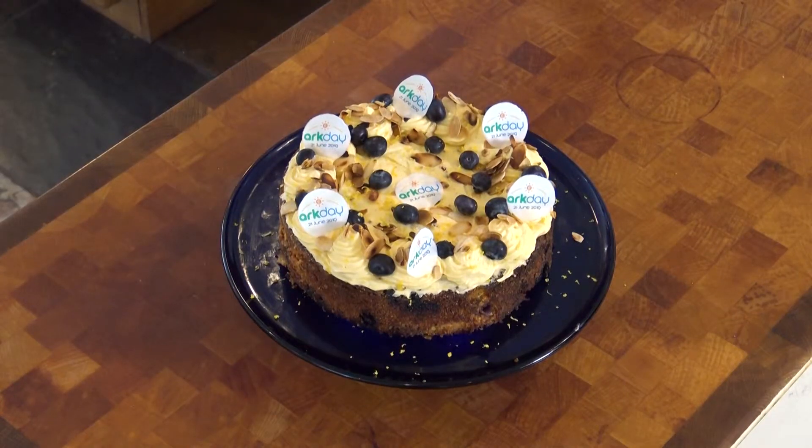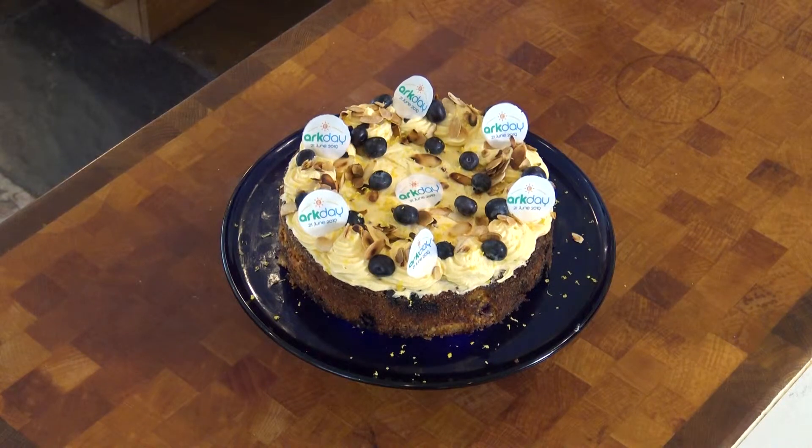Today we're going to be cooking a blueberry, almond and lemon polenta cake. It's a really lovely cake, lots of moist things and it's ever so easy to do. I hope you can join along with this while we cook.